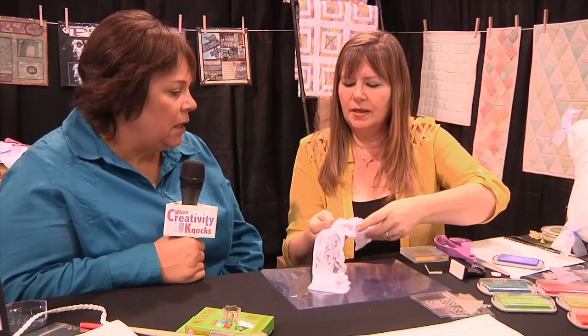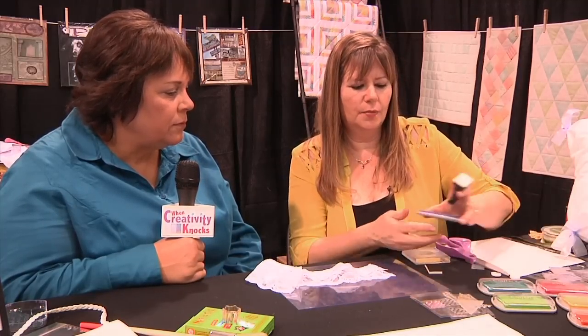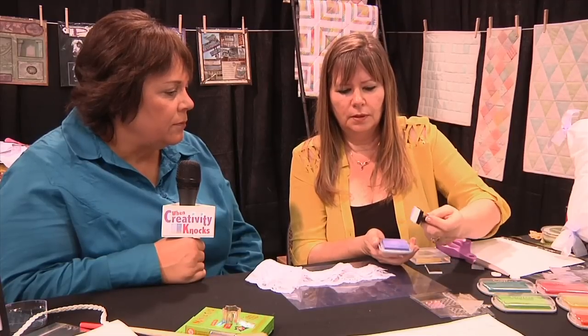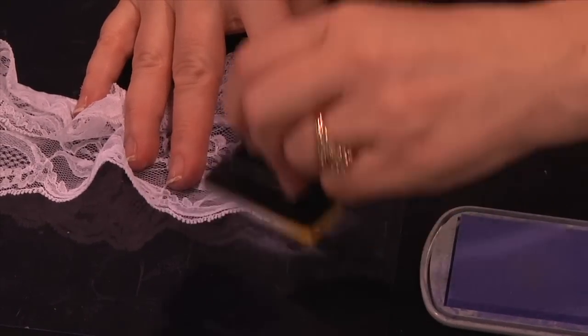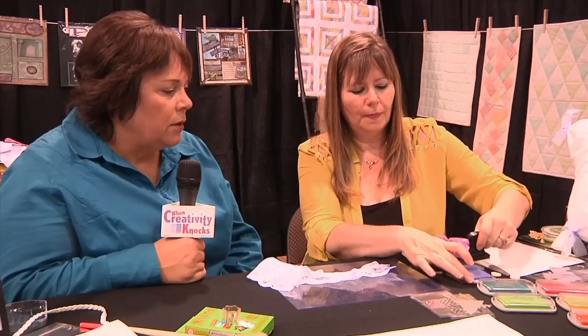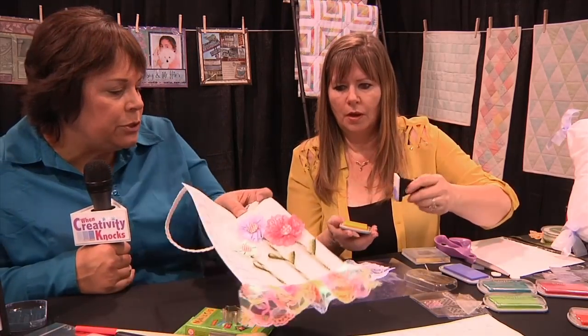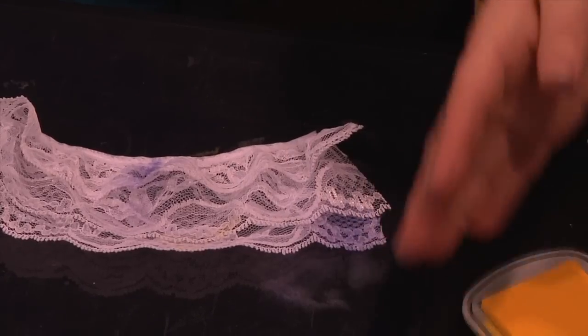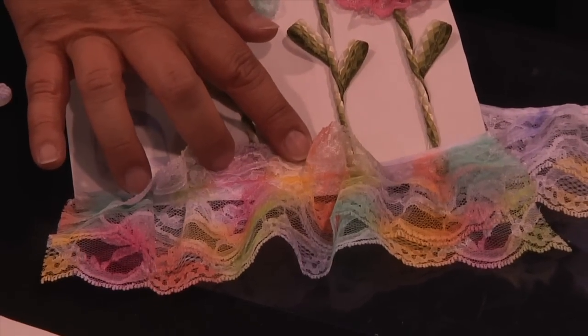I buy yards and yards of white lace because then I can color it to whatever color I want. So you take these daubers, ink up your ink, and just go in one area and then come up in another area. Then you keep going to your next color and lift your lace up — just keep layering the color. See here's the purple here, and when you lift up the lace — oh, that's beautiful! What a pretty effect, and it's so easy.